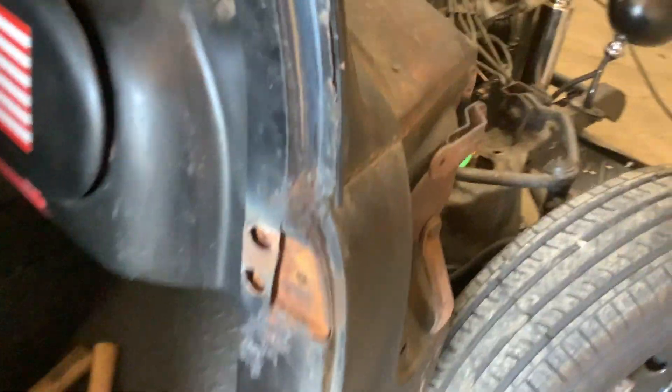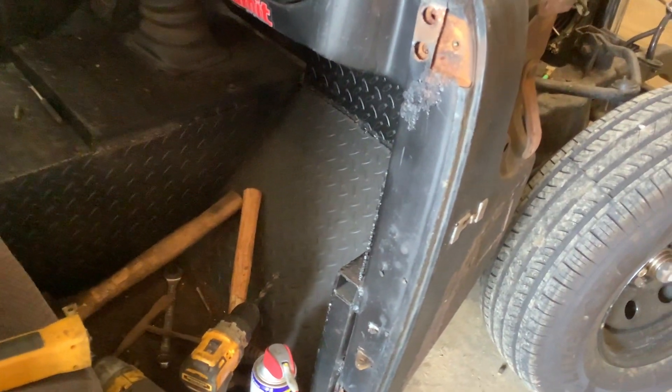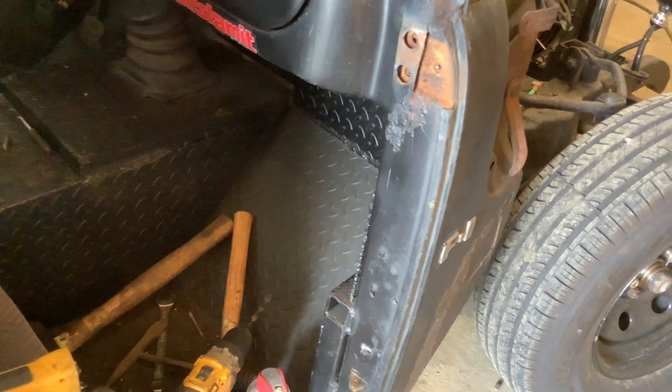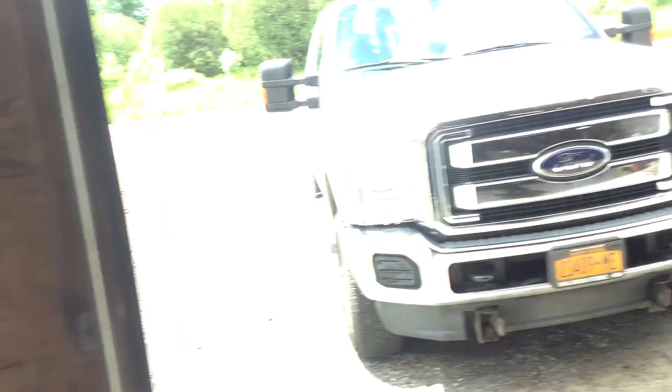This one on the top came out, no problem. These two I heated and took out, no problem. One on the bottom came out, no problem. Two on the bottom came almost out and snapped off. So we're going to cross that bridge when I get back there. I'm going to have to drill that plate out and re-tap it.